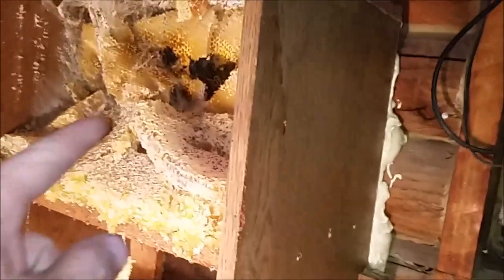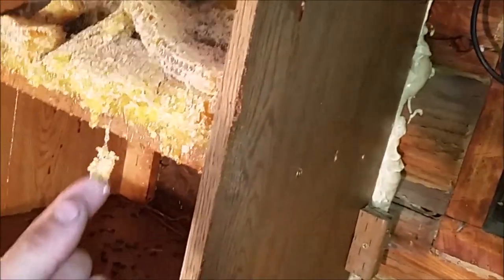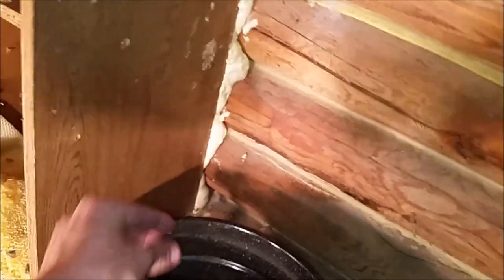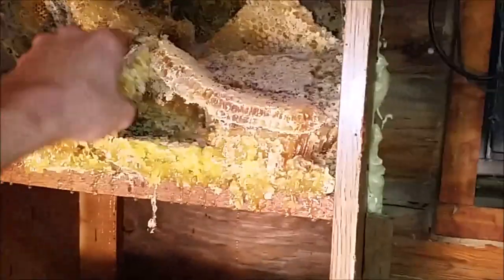I'll probably find another bucket for all the nasty stuff. I think this honey is still probably good, but I really can't bottle it. So I think I may as well go ahead and try my hand at making another batch of mead. Let's dig into this together — most of this honey is still pretty good.